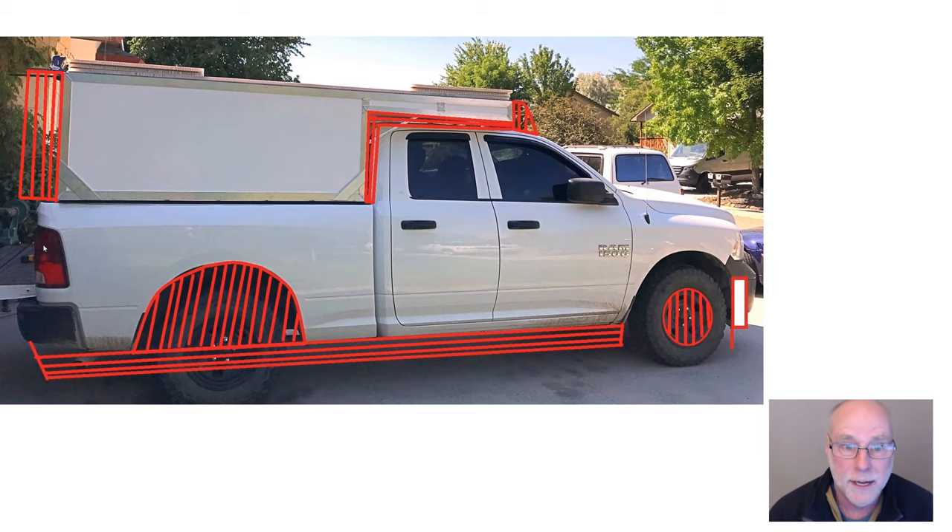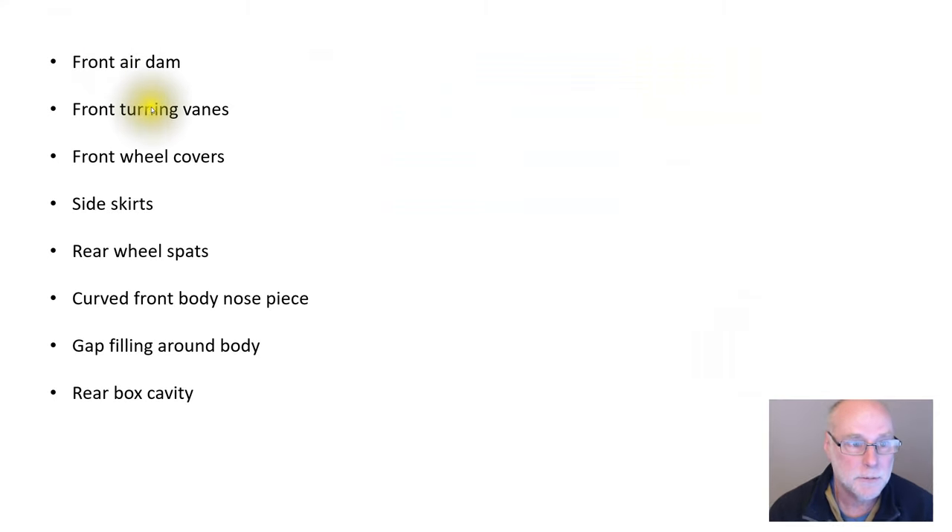So what have I covered? The front air dam, as low as possible. The front turning vanes, large. Front wheel covers, smooth as possible. Side skirts, as deep as possible. Rear wheel spats, where we cover the opening and just make it flush. A curved front body nose piece for the additional device carried on the back. Filling the gaps around the body between that additional freight-carrying device and the original bodywork. And a rear box cavity, extending the sides and the top.